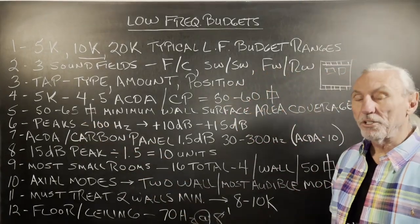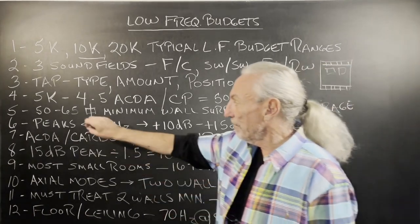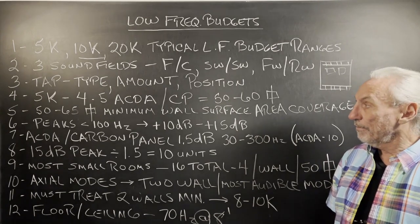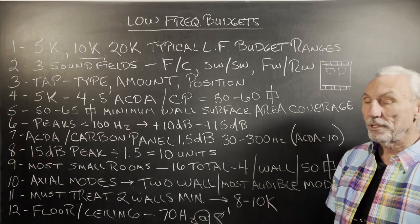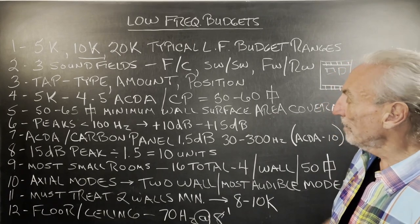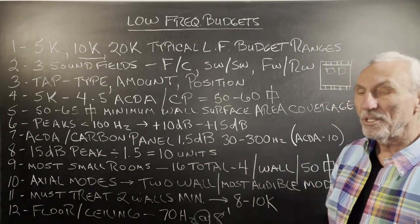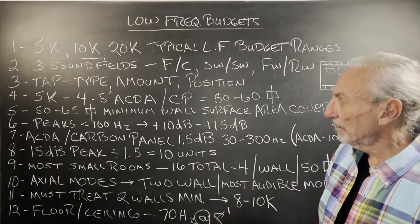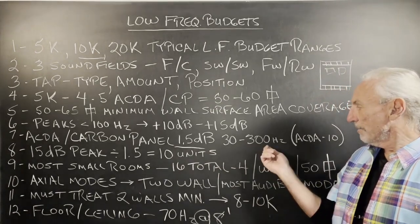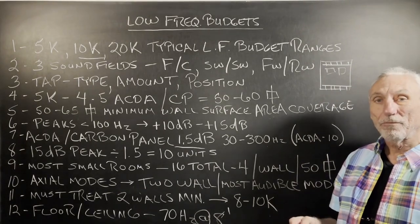That gets you 50 to 65 square feet of coverage. Our units are 5 feet high — for a reason, because most of them go into 8-foot ceiling heights. You've got to get that 50 to 65% surface area coverage to really have an impact on the mode. We see peaks below 110 Hz up to 15 dB, and those are huge peaks — you can't EQ your way out of that. The carbon panel delivers about 1.5 dB per unit because it's 12 square feet, covering the 30 to 300 cycle range. So at 50–65 feet, you're looking at 4 or 5 units per wall.